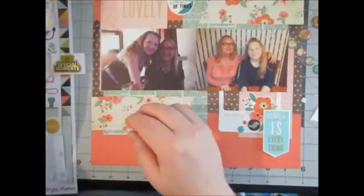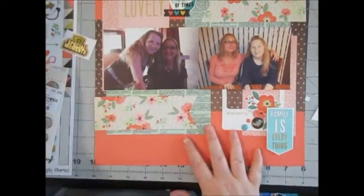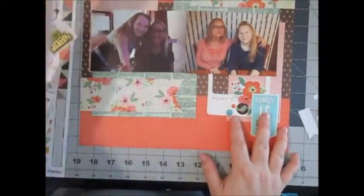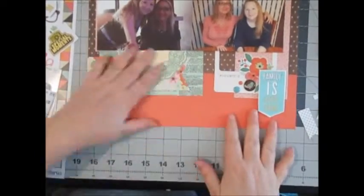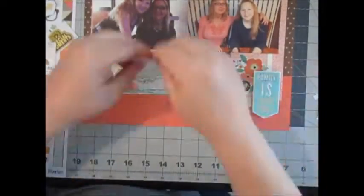I apologize that my camera is a bit out of focus here. I will include a photo at the end so you can see the whole layout. I thought I was capturing the whole layout — I'm so short that I don't see above my camera, and I sometimes miss that it's not recording everything I want it to. But for the most part, that is my layout, and I do add another embellishment cluster with a cute little doily.